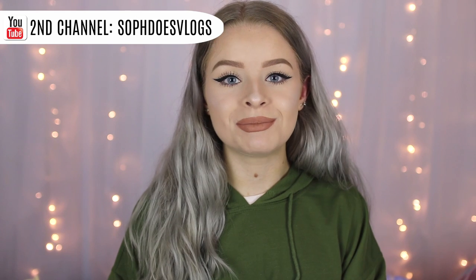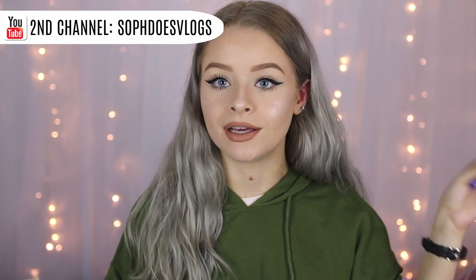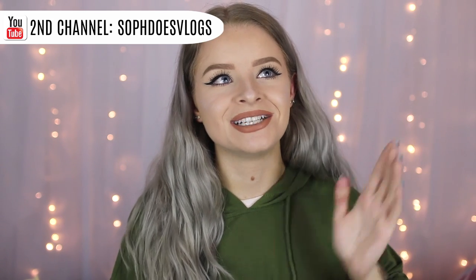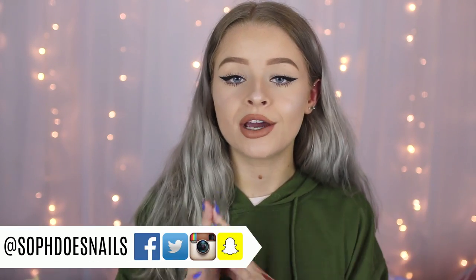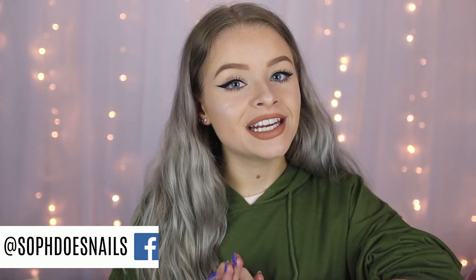I hope you guys have enjoyed this video — if you did, make sure you give it a thumbs up. I've also been posting quite a lot on my vlog channel, which is just Soap Does Vlogs — I'll put it in the cards. All of my social medias are linked down below, they're all just Soap Does Nails. If you're new here and you've liked what you've seen, I'd love it if you subscribed. I hope you guys are having a lovely day and I'll see you in the next video!